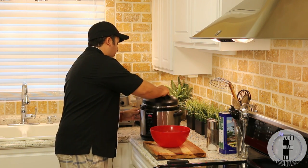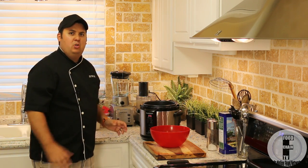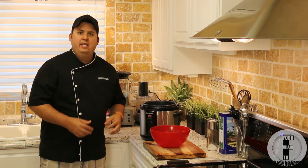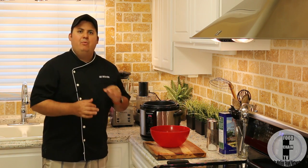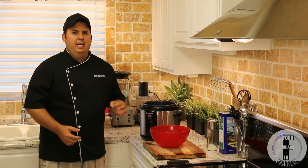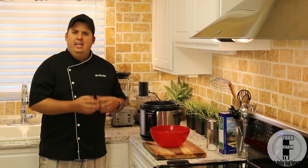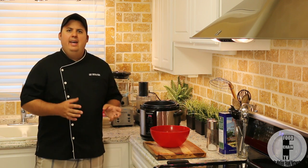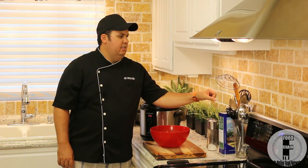18 minutes are up and we've done our quick pressure release on the pressure cooker, so now we just remove the lid. Look at this beautiful honeycomb tripe — it's cooked perfectly at 18 minutes, it's not too soft, it's not too hard, it's just right. If you do tripe right, it tastes absolutely amazing. One of the things about tripe you really have to get perfect is the consistency. If you overcook it, it gets a little too soft — I'm going to use the word snotty. And if you undercook it, it's really rubbery and you can't really chew through it.